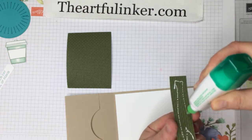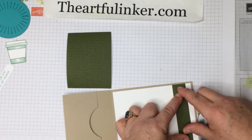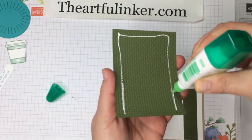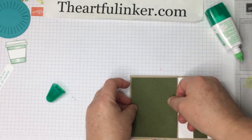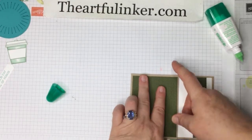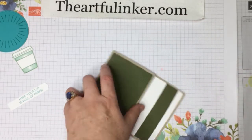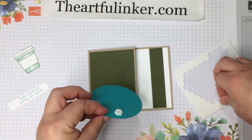Next I've got a piece of Whisper White for the inside, and it is four by five and a quarter — a standard card layer. I've used the Wrapped in Texture Embossing Folder, and I'm going to emboss Mossy Meadow cardstock. I've got a strip for the inside, and we'll add this other piece here.